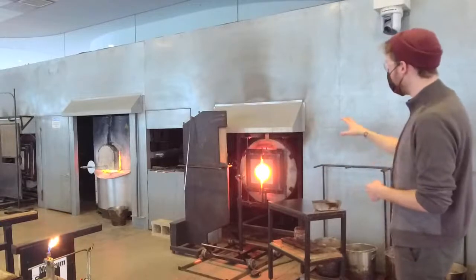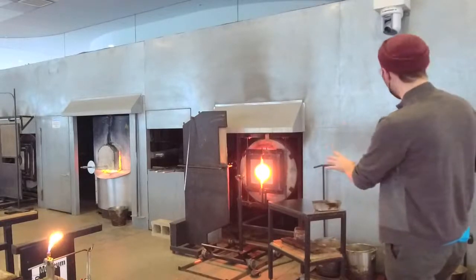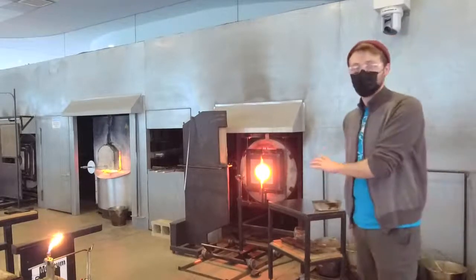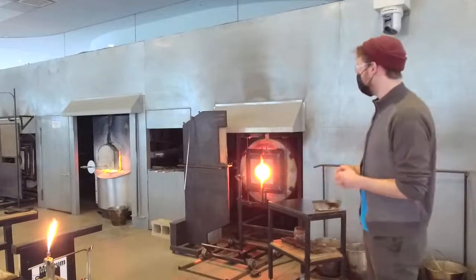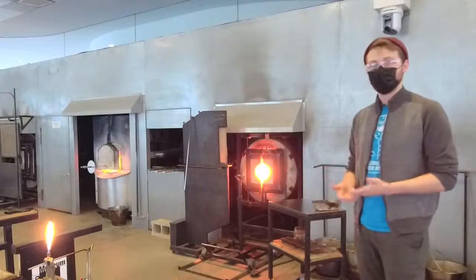Moving down to our final piece of equipment — we have two on right now — these are our reheating chambers. They maintain the temperature of our piece throughout the process. With that being said, we can go ahead and get started.